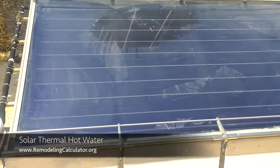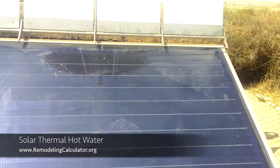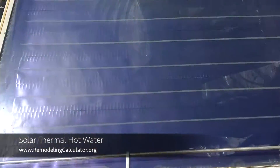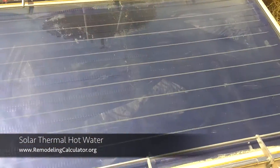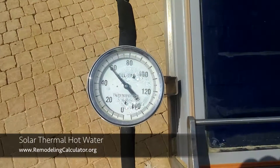The way it works is you have this almost black color solar panel — the dark color attracts the heat — and there is a copper water pipe running in a loop along this panel, filled with water.